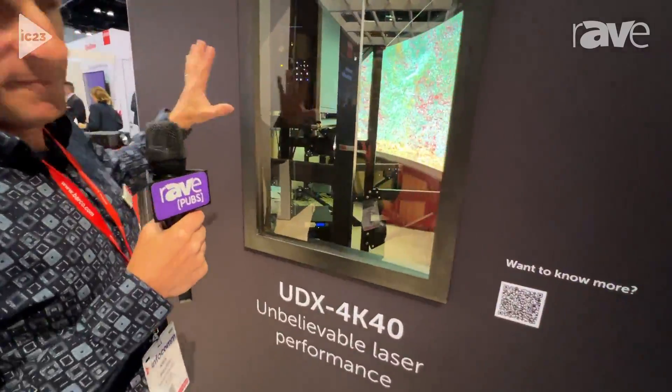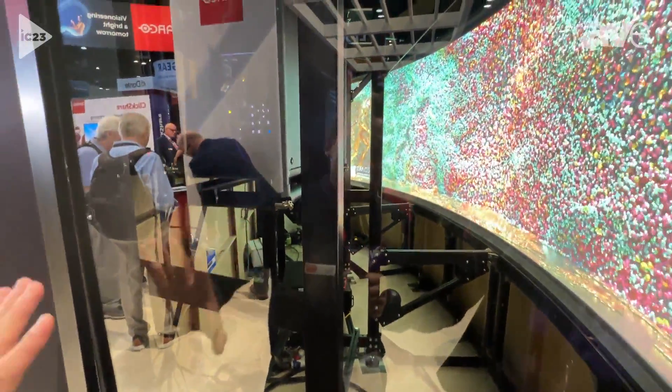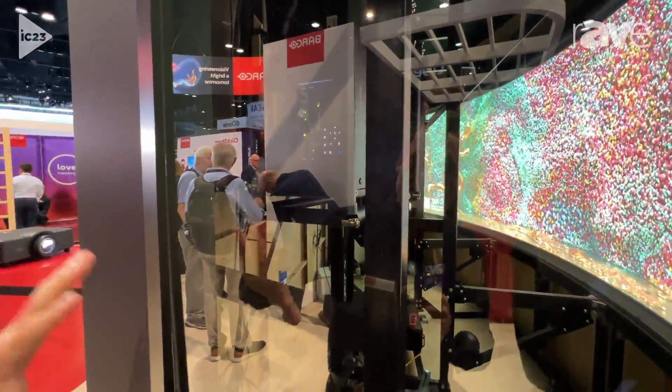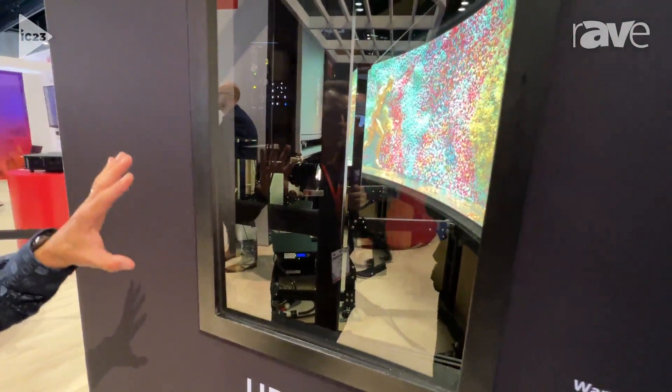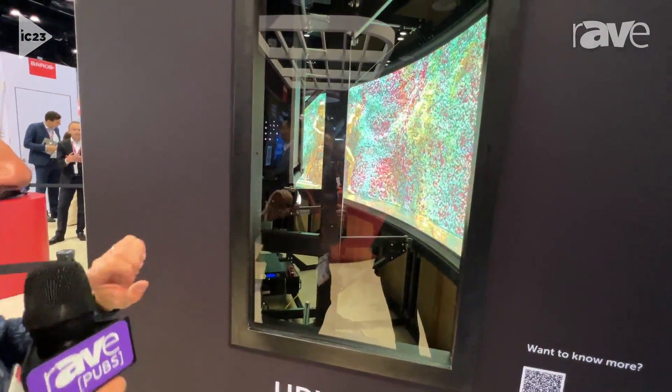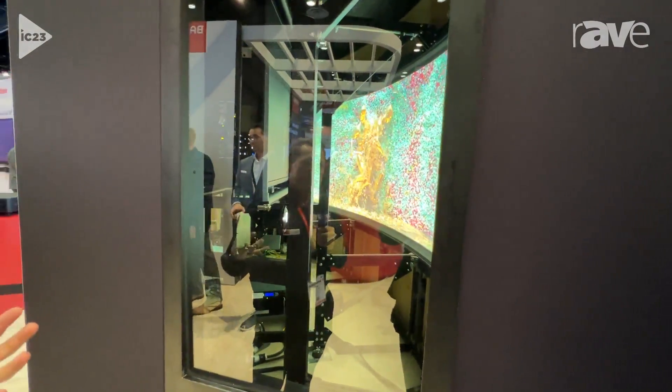Here you can see the UDX 4K40 projector with ultra short throw lenses combined in a three-channel setup, together with the mechanical structure which is very stable, very reliable, and gives great performance.